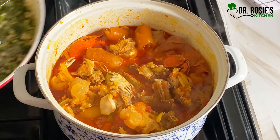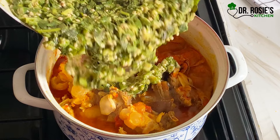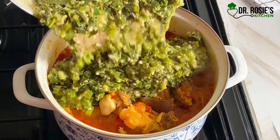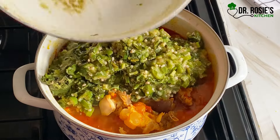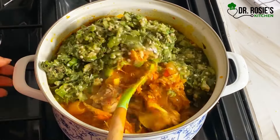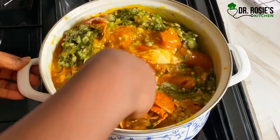At this point I'll go ahead and introduce my okra. This stew is so easy to prepare and delicious — it smells nice everywhere. From the main gate of my house you can tell that Dr. Rosie is doing her thing. It smells so nice and it tastes so delicious.